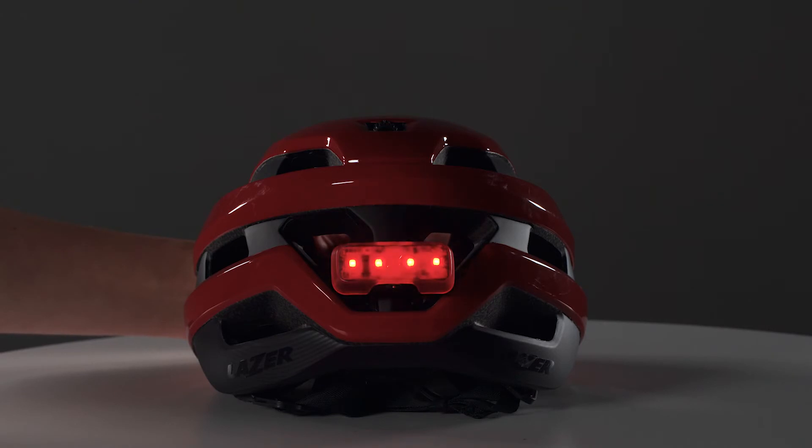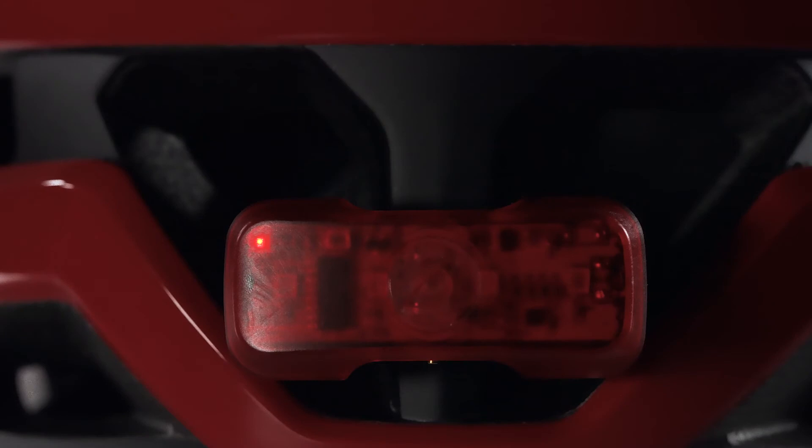To turn off the light, push the button for 3 seconds. A small control LED will flash 4 times so the user knows it's turned off.